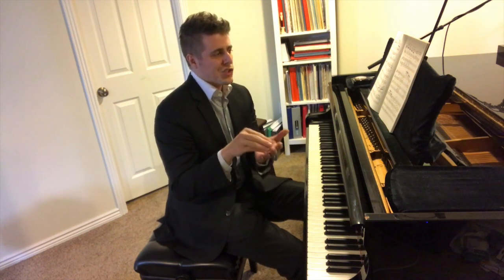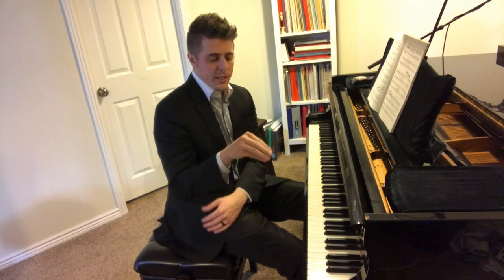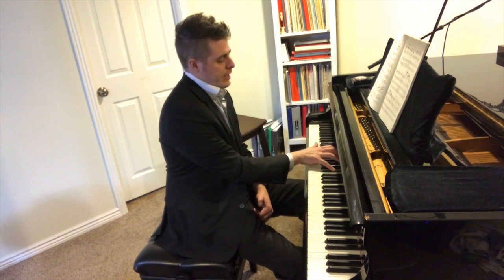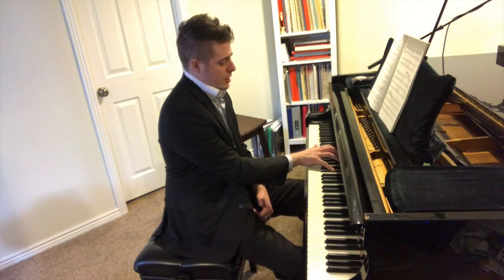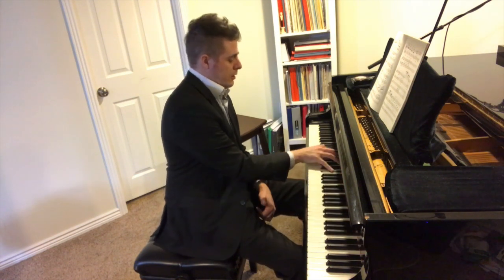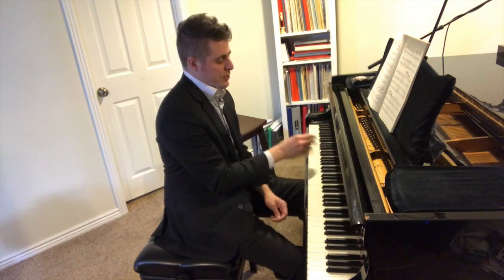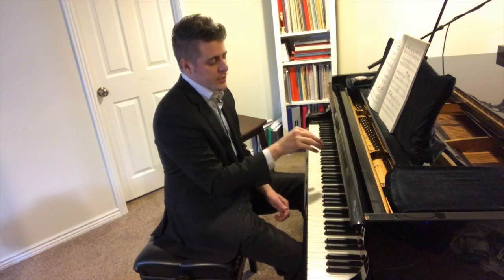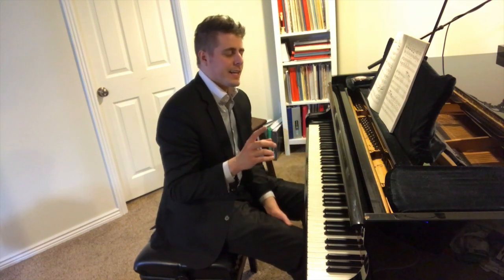I've talked about this in other videos — this harp-like, or squid-like, accordion-type movement. So if you're playing the Ocean Etude, for instance, rather than shifting your whole hand from this locked position and then shifting over — which is very restrictive — you collapse your hand in and then shift it over. So there's collapsing in and shifting, versus crossing.